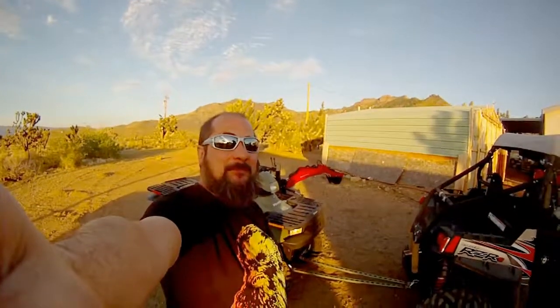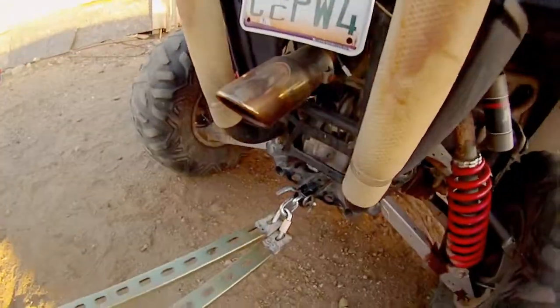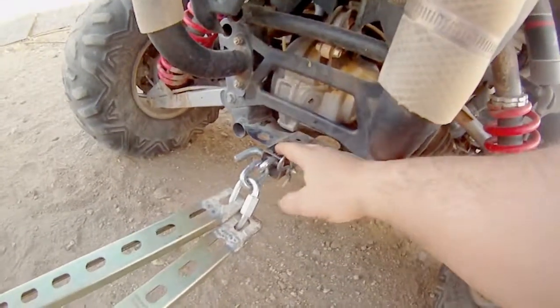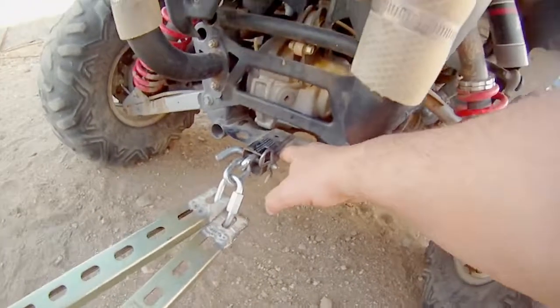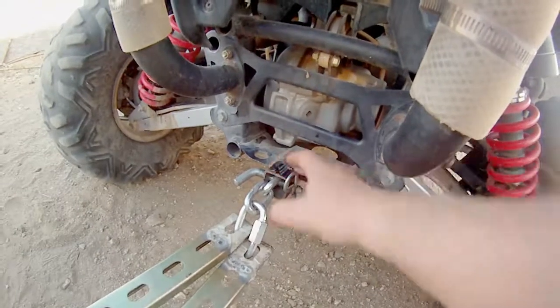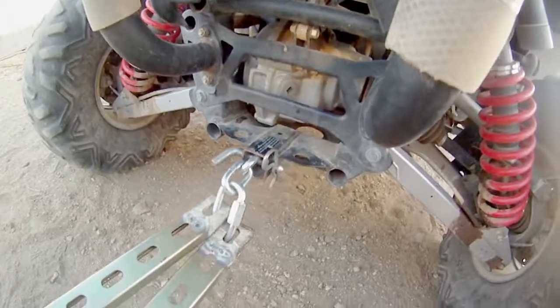Hey everyone, I wanted to do an update on my ATV tow bar — it's pretty much finished and here it is. This is what I came up with. One of the comments left on my last video was that I was putting a lot of stress on the hole that the hitch pin goes through, and that's absolutely correct — I noticed it last time but apparently cut that part out of the video.